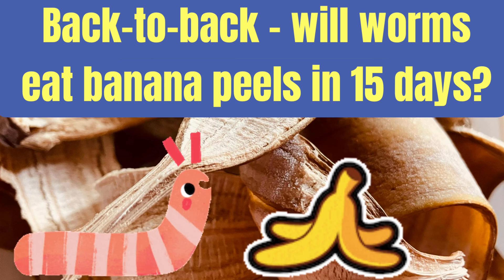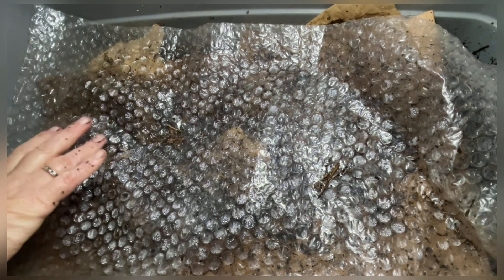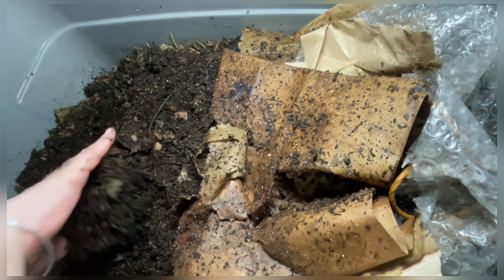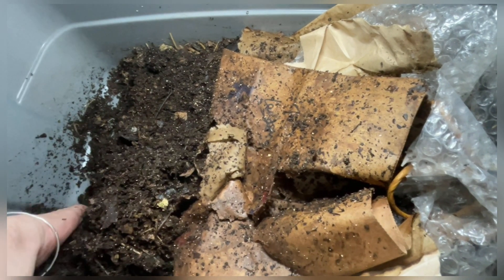Hi there, it's Sandra. I'm going to feed Gus, one of my indoor kitchen worm bins, all of these banana peels and then I'm going to show you what happens 15 days later. Normally I like to feed worms a diverse diet of all our kitchen scraps, but the banana peels were mounting up in the freezer so I thawed them out and decided to give them to Gus.